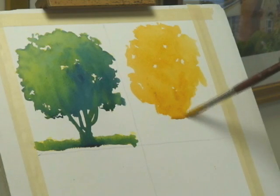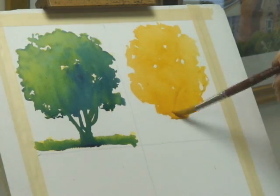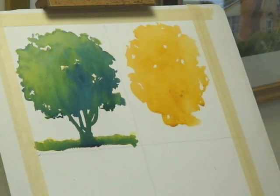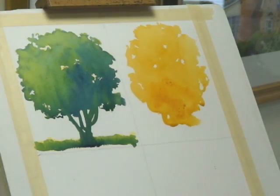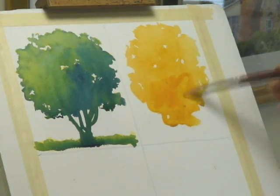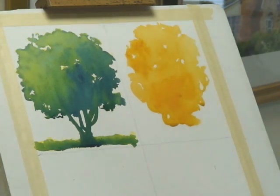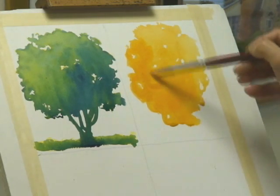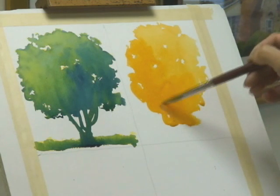I'm not worried at this point about branches — it's just basically the tree shapes, using this as an exercise to recall some of the tree shapes that you see in your immediate neighborhoods, in your immediate environment. I'm adding in some pretty strong orange and spotting it in different areas. I want to increase the value and the chroma on the left side, because I'm taking the opposite tack from the previous exercise and assuming the light to be coming from the right.